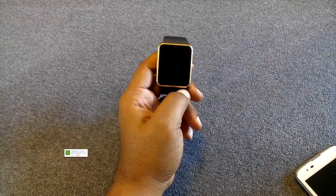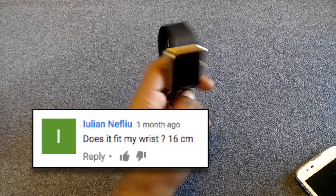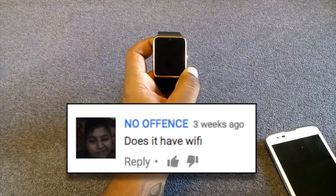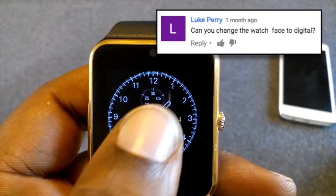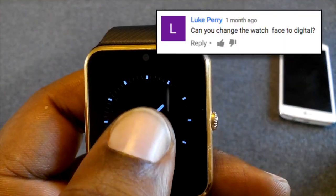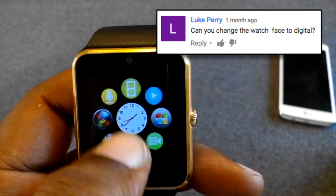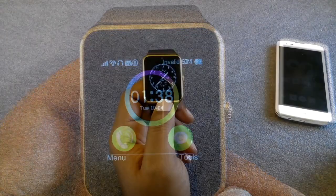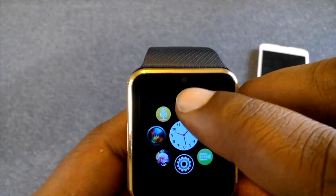If you have a larger wrist — 16 centimeters or more — this watch will still fit. There is no Wi-Fi built into the watch. The watch faces are all analog by default, but if you go into the menu you are able to get a digital face. Skype does not work on this watch.